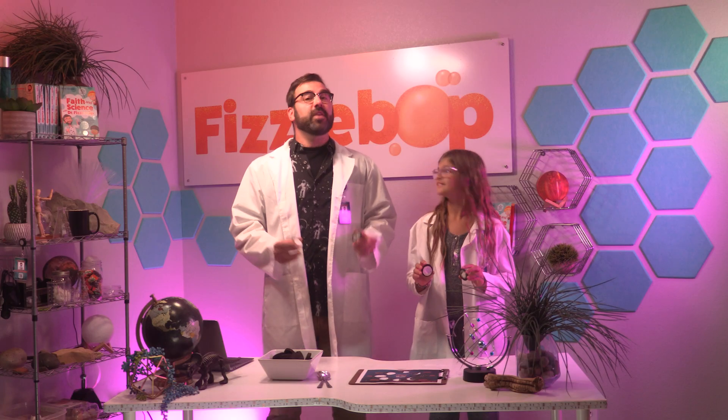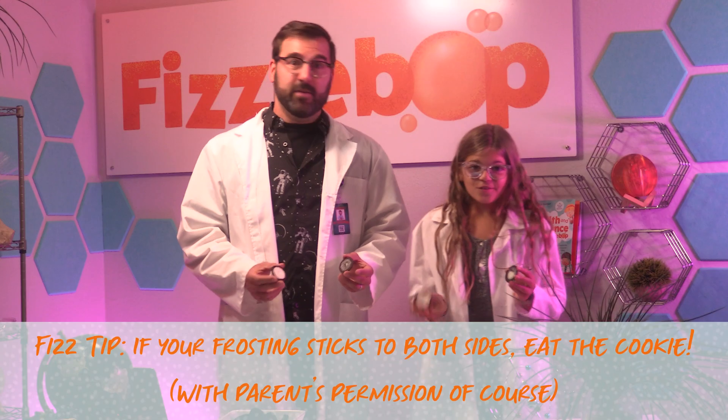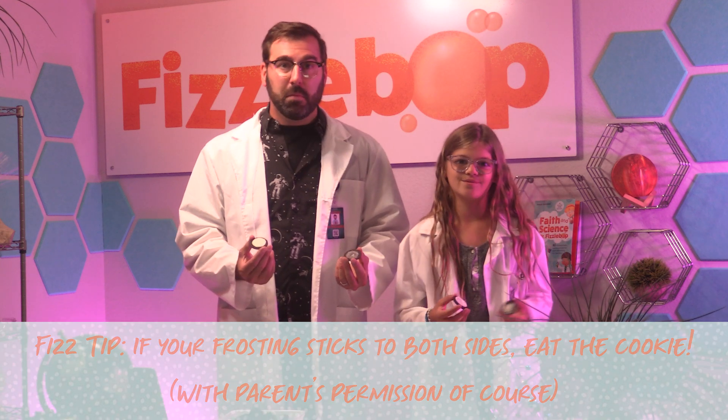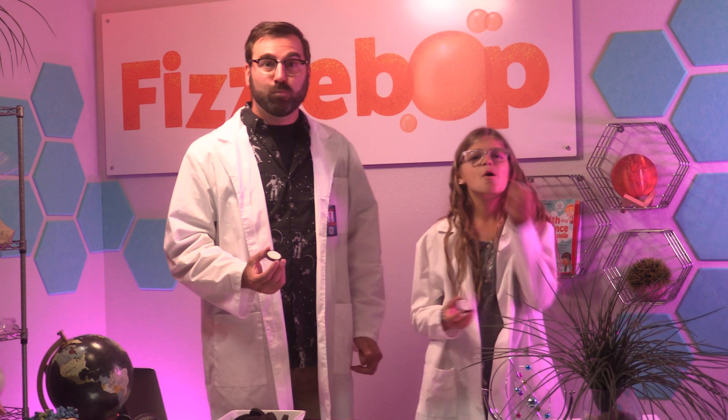Yours looks great! Here's a Fizzalicious Fizz tip: if your frosting sticks to both sides, you need to eat the cookie and then try it again. Mmm, hmm.